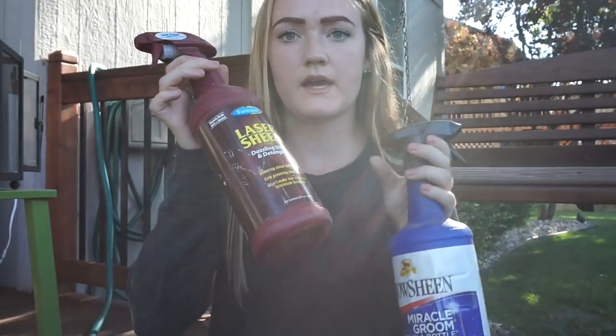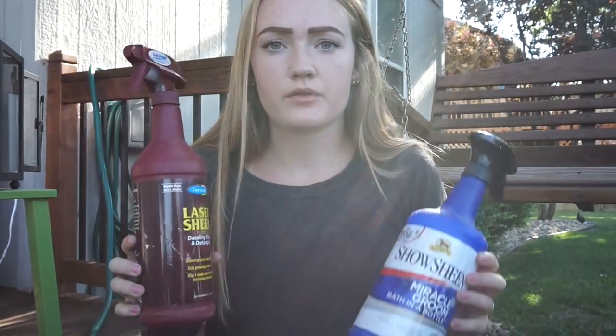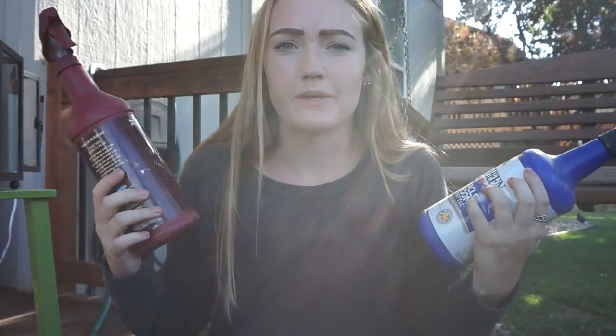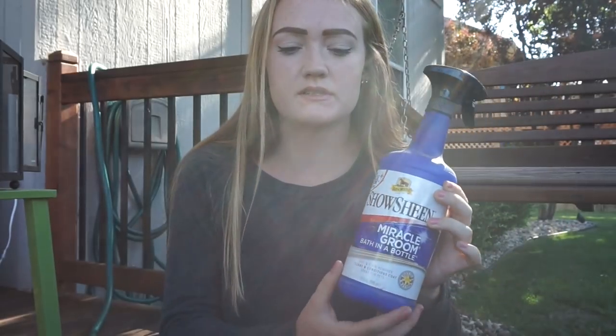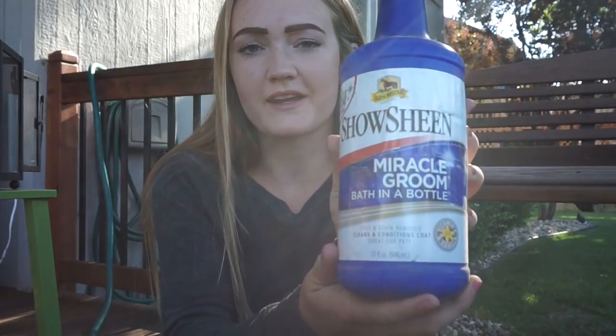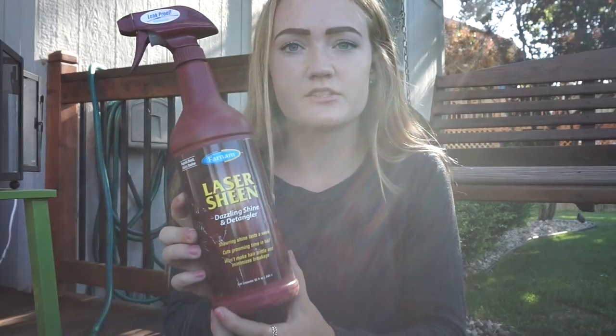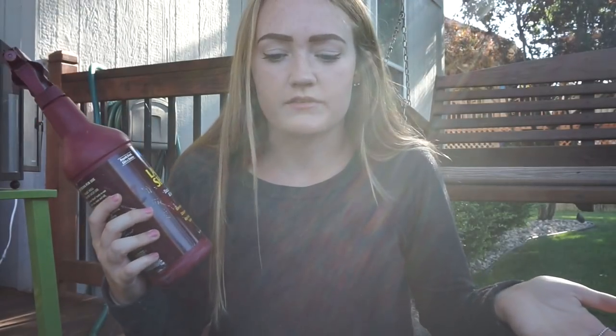The next thing I have is Show Sheen, Miracle Groom, and Laser Sheen - these are both just to clean up your horse and make them look prettier. I use this Miracle Groom in the winter a lot when I can't wash my horses; it gets all the dust off and makes them shiny. It says 'bath in a bottle,' which is honestly how I use it. The Laser Sheen is similar to Show Sheen in that it gets the dust off your horse and makes them shiny and pretty.